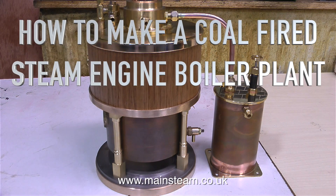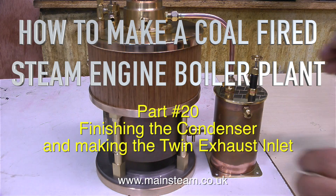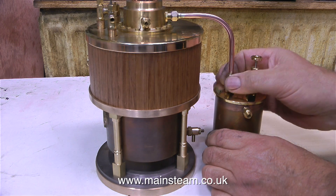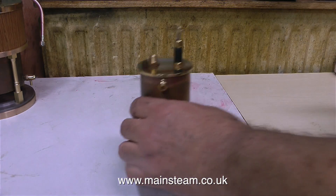How to make a coal-fired steam engine boiler plant, part 20: finishing the condenser and making the twin exhaust inlet. In this clip I'm removing the exhaust outlet pipe, then I can put the boiler on one side and work on the condenser.